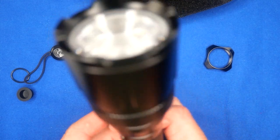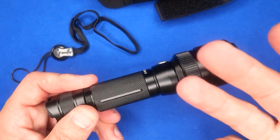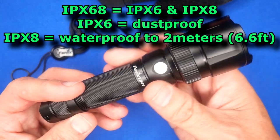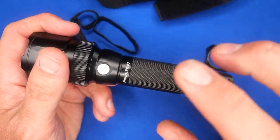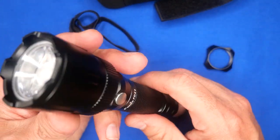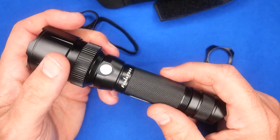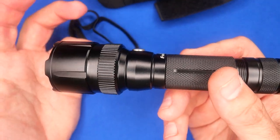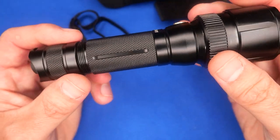Some other basic specs: it's IP68 rated — that's both IPX6 and IPX8. It's dustproof and waterproof. IPX8 means two meters of water for at least 30 minutes — no problem at all. Any puddle a foot deep is going to be fine for hours. I tested it at the bottom of a bucket for two days — about a foot deep — and there were zero issues, no water ingress whatsoever.